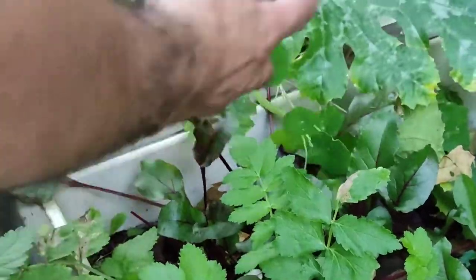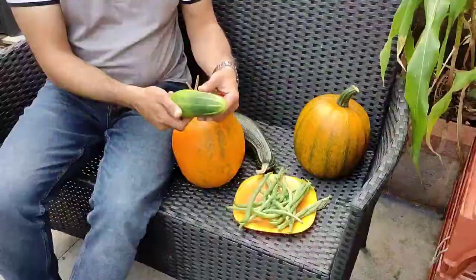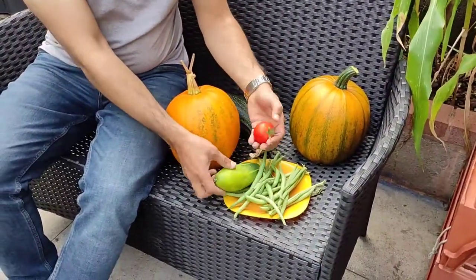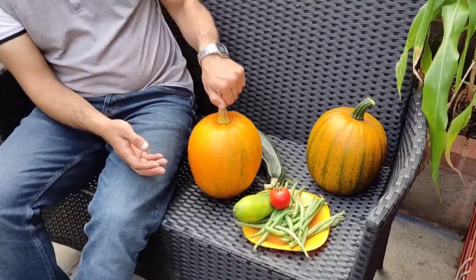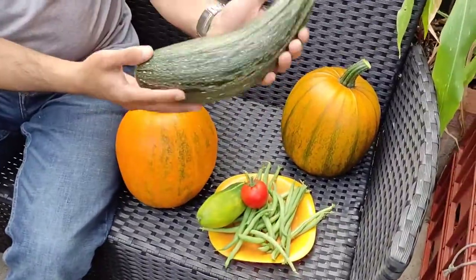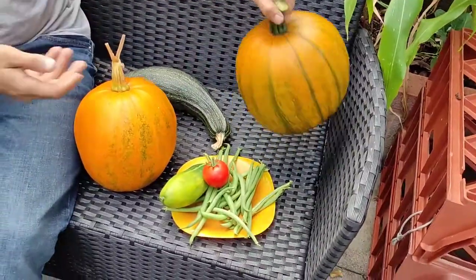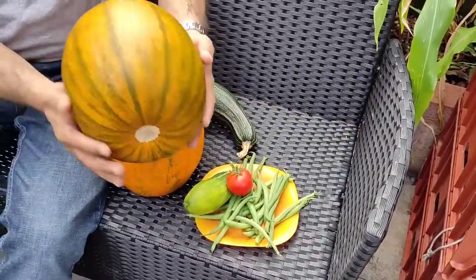I'll show you everything that we've harvested afterwards. We've grown everything from seed, so if you're following the channel you'll know we do everything from seed ourselves. It's not a bad haul: two pumpkins, two big marrows, tomatoes, runner beans, cucumber — everything's nicely along. We're coming into winter soon so everything's kind of ready. Hopefully this helps you — I'll see you in the next video.